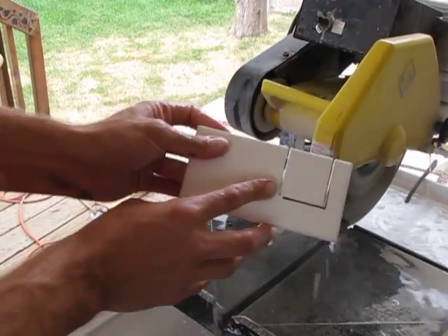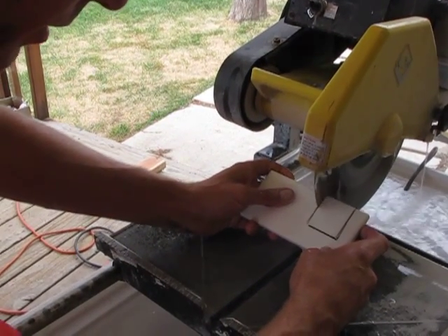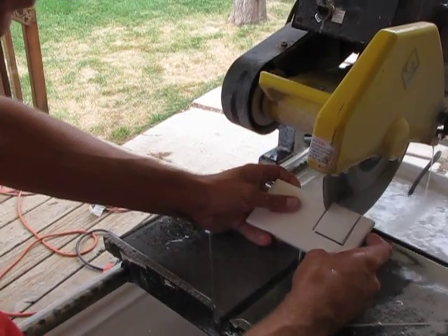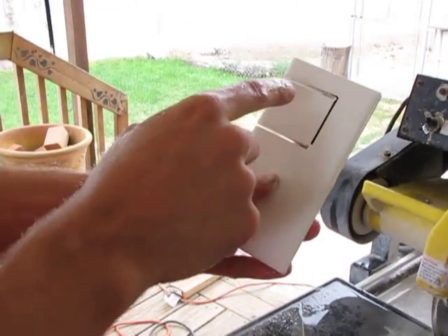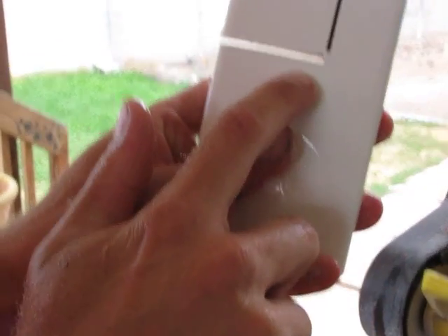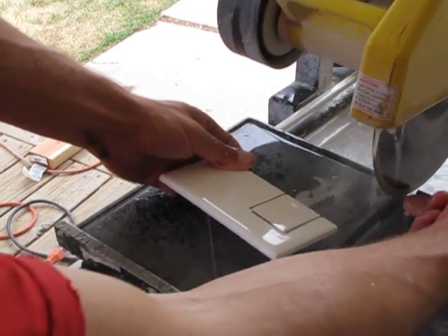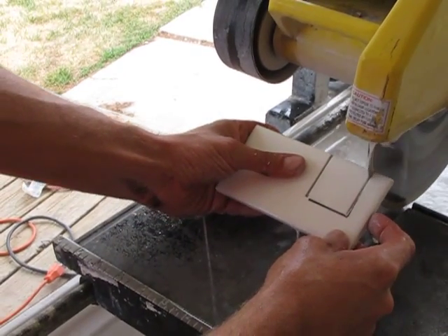Once you have both of these cut, you can carefully move the blade in. What I'm cutting here — you can see the round of the blade doesn't cut all the way through. So I'm cutting all the way through by putting the blade, instead of being on the bottom edge of the round part, I'm putting the tile tipped up so the blade cuts out.